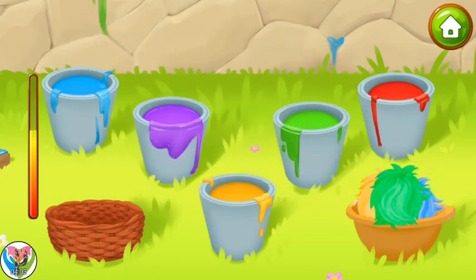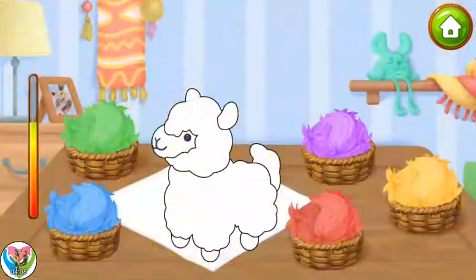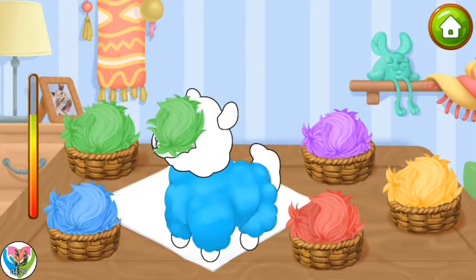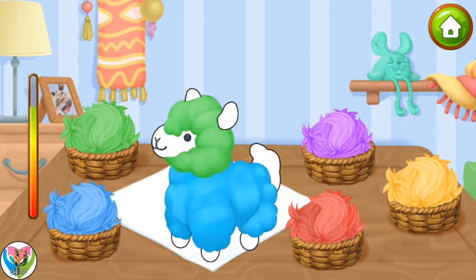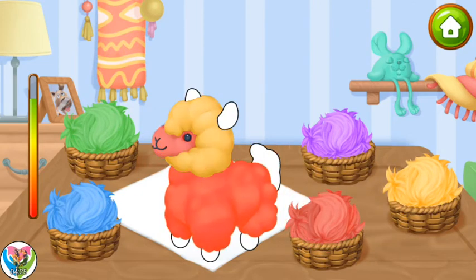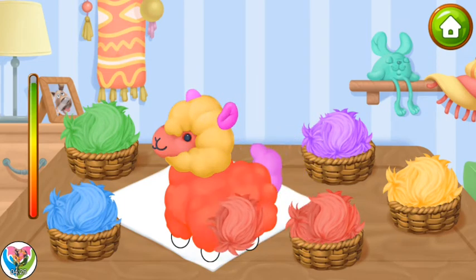Keep it up! You're doing really great! Now we can assemble a toy. Drag the dyed wool to its place. That's all.